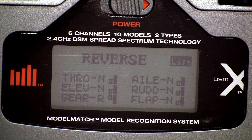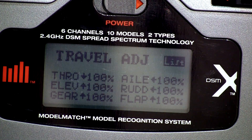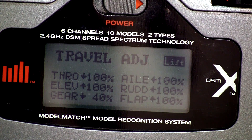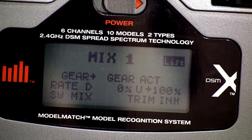So here's the settings that I used to make it all work. Reverse the gear. Here's the power settings — they were the default. Travel adjustment: the gear at 100%, and when it's down toggle, 40%. Here's the flap settings and the mix settings.